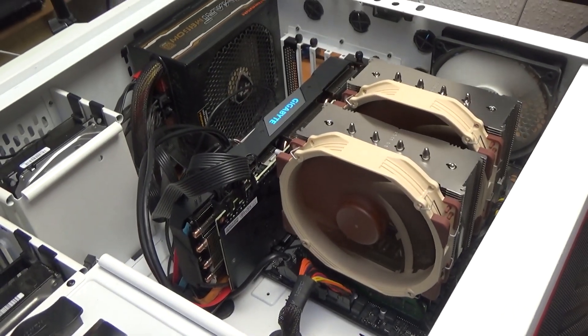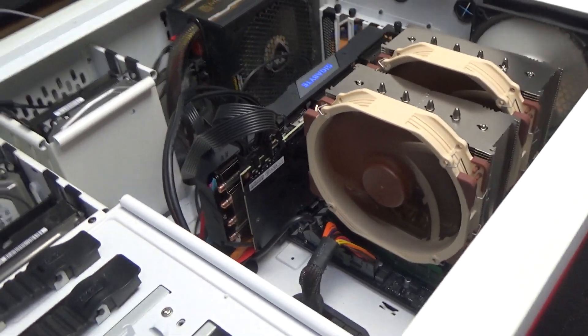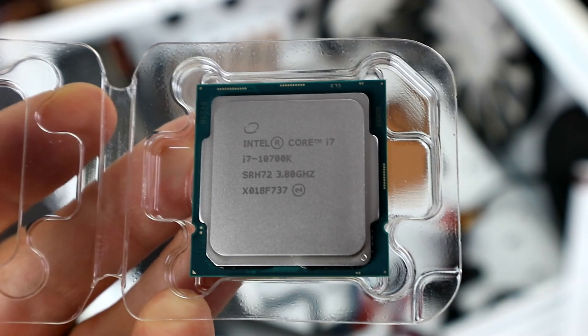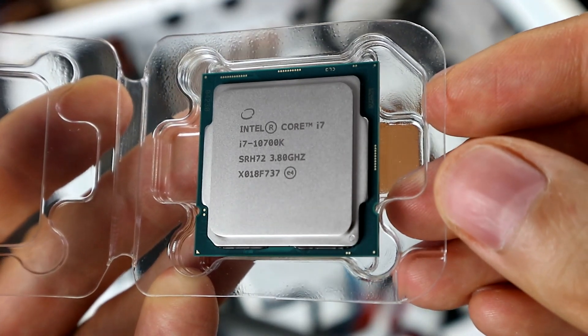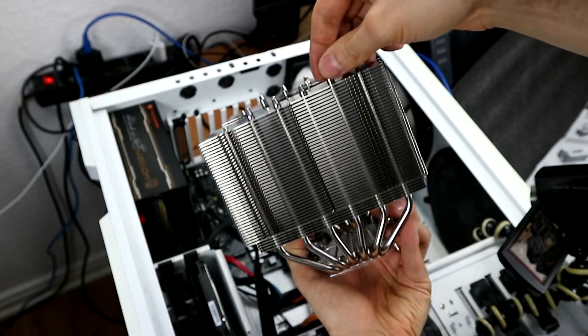I am very happy with my purchase, but to be fair, I had been using a stock cooler on my i5-6600 before, so I was used to a very bad cooling solution for years, not aware of what I could have. Let me know if you have any questions in the comment section. I use this cooler on my i7-10700K CPU — if you are interested in the 10700K, check out my other video in which I compare it to my old i5-6600 and document the performance I get. I'd love to hear about your performance increase after your upgrade. See you in the next video — until then, ciao!